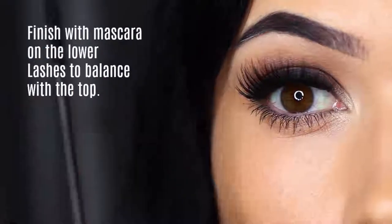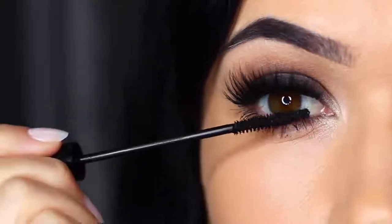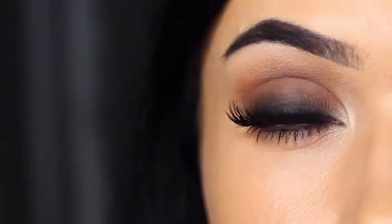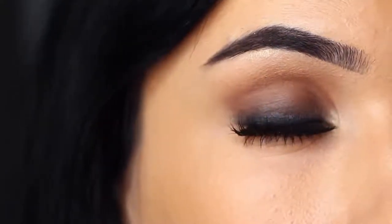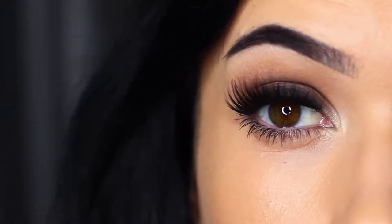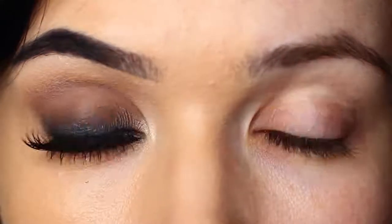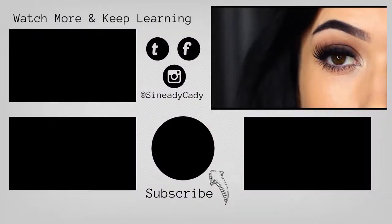Finish off with lots of mascara to balance out the top, and there you go — a classic smoky eye. You can use these techniques to create any number of different looks, but I love that deep dark look starting at the roots of the lashes and blending upwards. If you try out this look, I would love to hear from you — you can send me a picture, and if you have any problems, just leave a comment and I'll try to get back to you. Check out the other videos on the screen, hit that like button if you learned something, hit that subscribe button if you're new, and I'll see you guys in the next one.